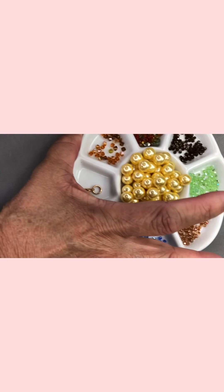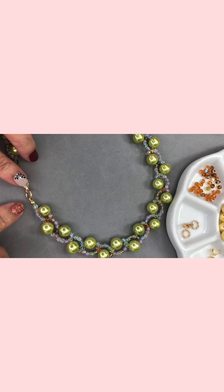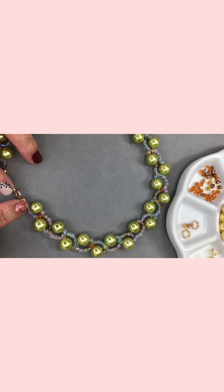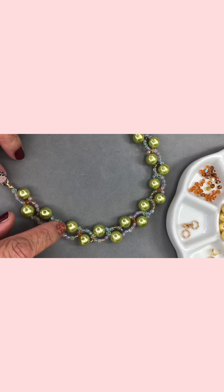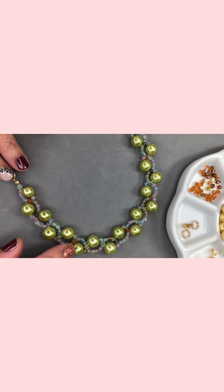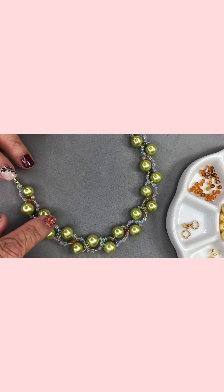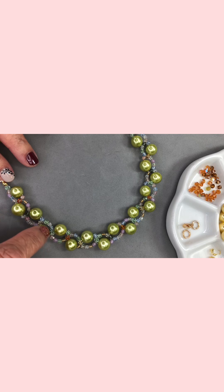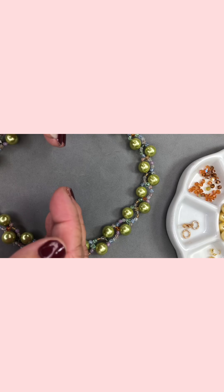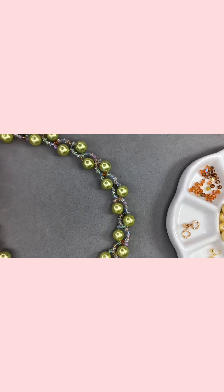Let me go over these things with you up close. This is the clasp and this is your clamp tips, or crimp cover. These are the accent beads — the one in the middle is the four millimeter bead. The outer row uses three of the three millimeter beads, so that it curves to form into a necklace that will fit your neck beautifully.